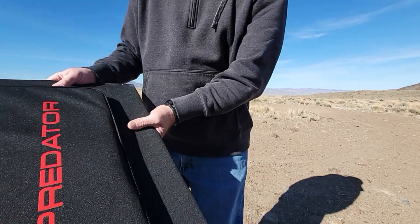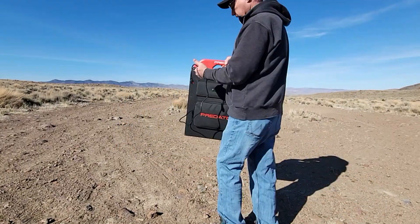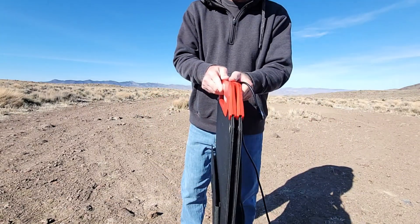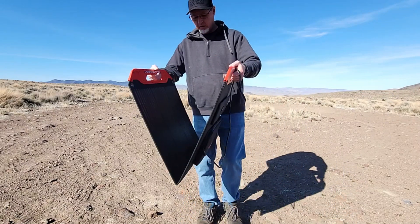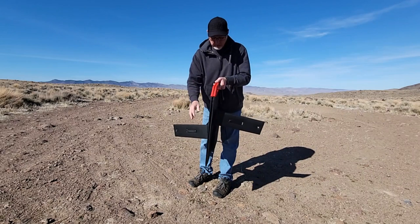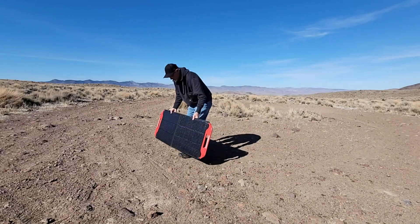It's pretty easy. I just draped this out of the little pouch and I love that this is held together with magnets, so you don't have to screw around with straps. And then these are your feet — there's one on each side. Let's get this set up with the sun pointed this way.